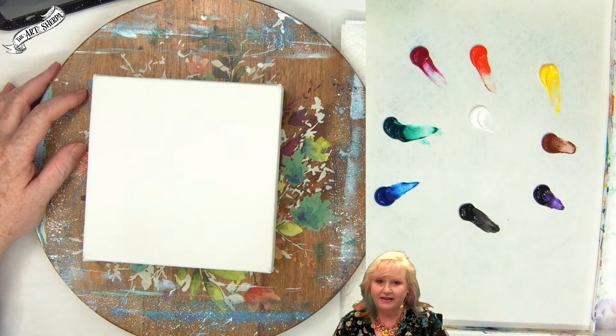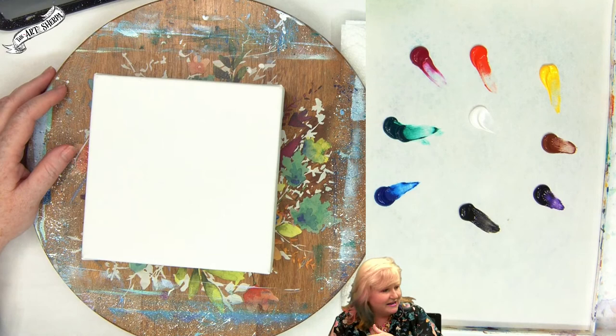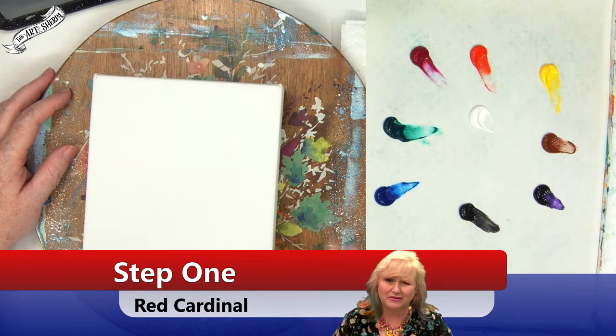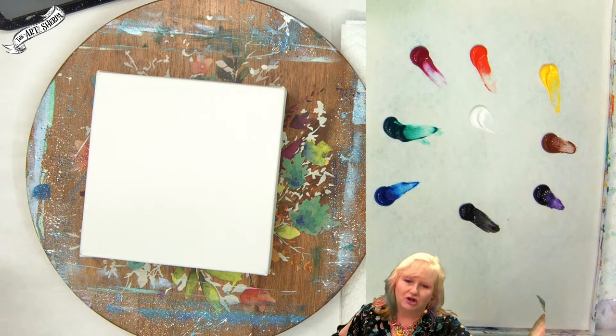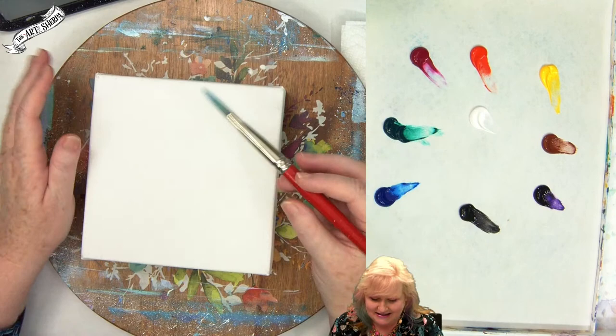I'm going to show you how to draw this in using a brush and paint, but it's perfectly okay to use the traceables if that's where your comfort is. I'm using my number eight cat's tongue brush from the Art Sherpa red handle line — you can find these at Michaels or the Brush Guys. We are going to be painting around the sides of the canvas today.